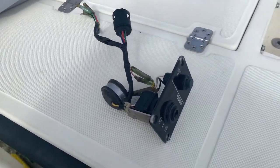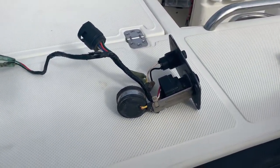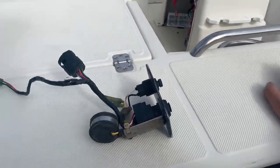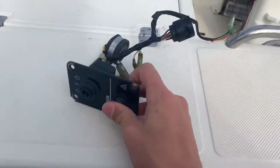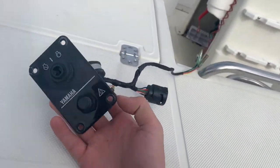Hey everyone, it's Fishing with Austin. I'm here with my new boat, which I've yet to reveal and show everyone. One thing I wanted to show you all first is how to replace your Yamaha outboard ignition switch. I kind of started already — don't mind the stutter, this thing is old.